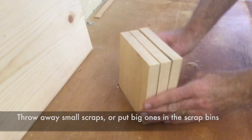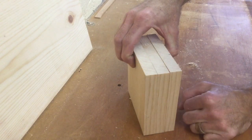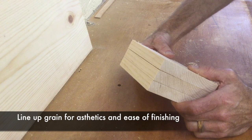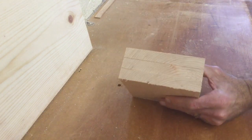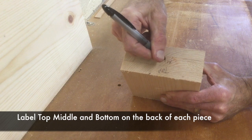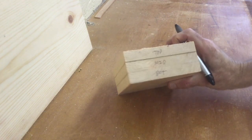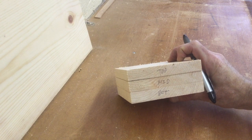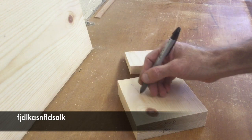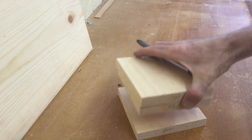Now we have three pieces, nice and even. Line up the grain — here's the end grain, here's the edge grain. Decide what you want as the front. I'll flip them over and label them: top, mid, bottom. The top piece is the one we'll be cutting the slot in for the phone. The middle piece we'll be cutting the acoustic shape using our template on the scroll saw. The bottom piece will just be solid.